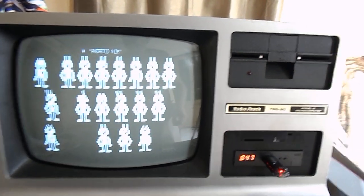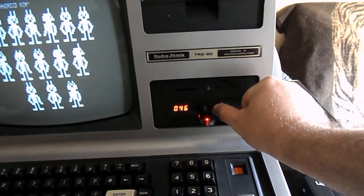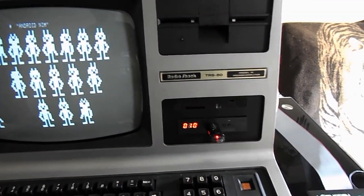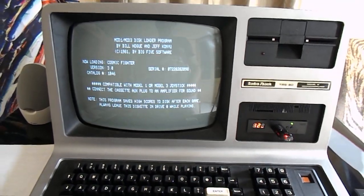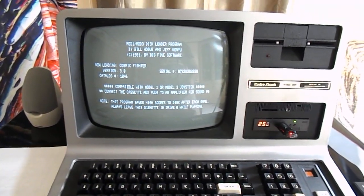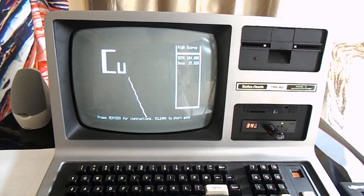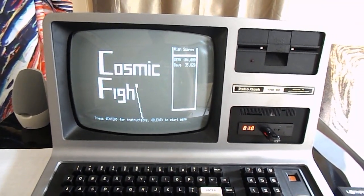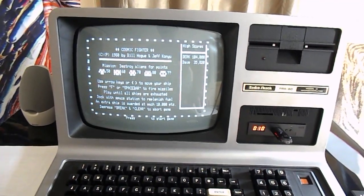But if I wanted to play Cosmic Fighter, all I'd have to do is go over to my list — Cosmic Fighter is number 10. So I put this on 10, and then reboot the system, and boom — I'm on Cosmic Fighter. So I'm going to play Cosmic Fighter.